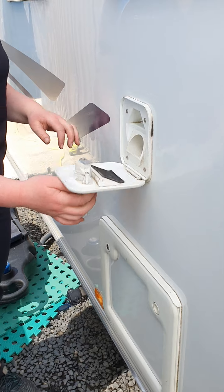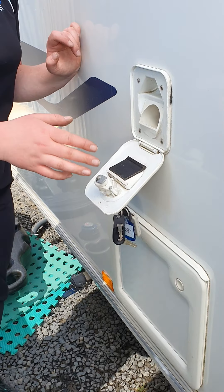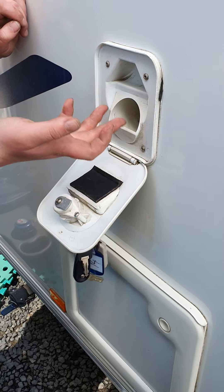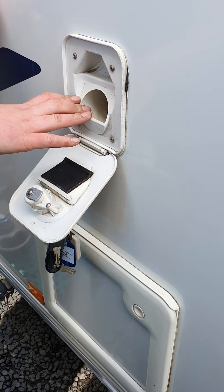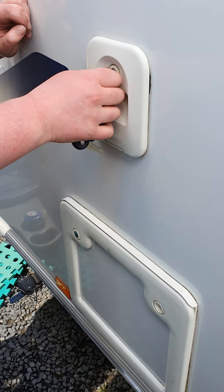This wee locker up here is the fresh water filler for your toilet. Generally, depending on the model, they take about eight to ten litres of water. It is more of a visual reference — when you start to get water in this trough you know it's full. There is a pink toilet chemical that goes in here that helps with smell but also lubricates the seals and your pump.